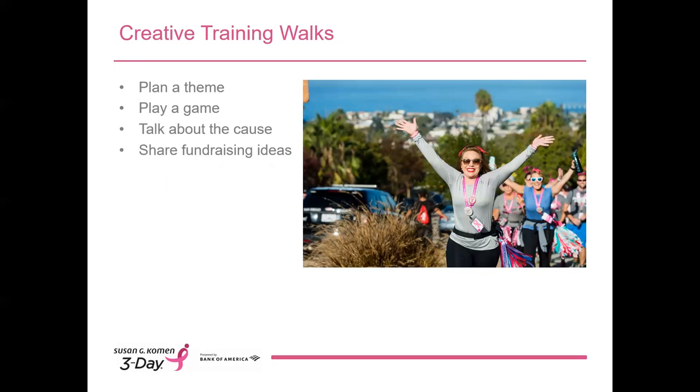While it's really important to be safe, it's equally important to have fun on your training walks. We have lots of training miles to get in, so put your personality into it and make them fun. Designate a theme, wear a crazy costume if you choose, walk through the botanical gardens or the zoo, or use games like scavenger hunts to help pass the time. The walks where attendees have fun are the ones they will return to week after week. Be sure to upload photos of your training walks to social media using hashtag #the3day.